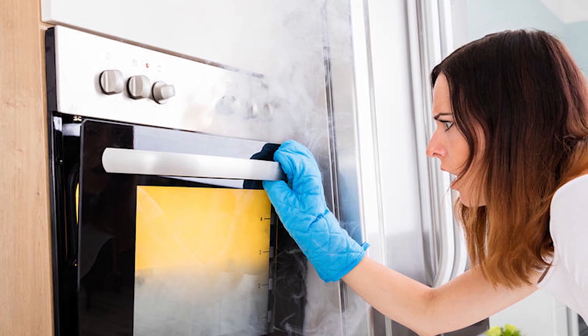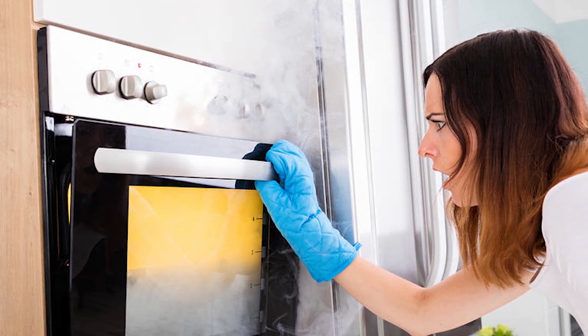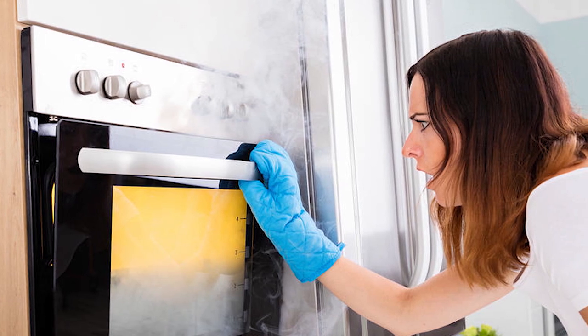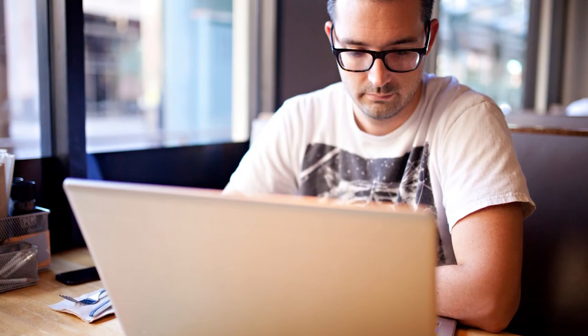Smoke emanating from the oven is serious business. Whether it's a light haze or dark plumes, this should never be ignored. Read on to learn all about the common causes of a smoking oven and how to clear it out for good.